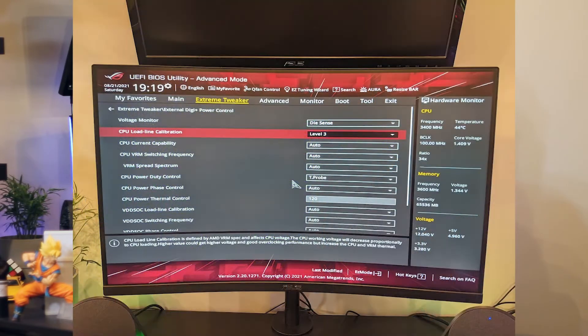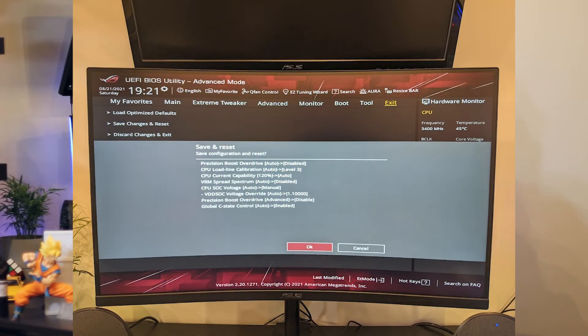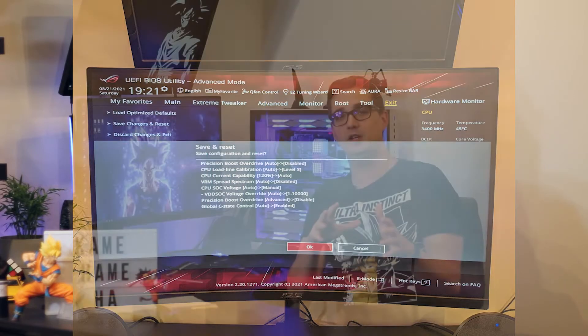You also want to make sure your load line calibration — for ASUS boards — is set to level 3. Depending on your board, they recommend level 2, level 3, or level 4, and you can try different combinations of the three. You're also going to need to disable Precision Boost Overdrive. Go into your overclocking settings and turn that off, because we're going to be using ClockTuner to do an all-core manual overclock. You don't want Precision Boost Overdrive jumping in and trying to set higher frequencies.